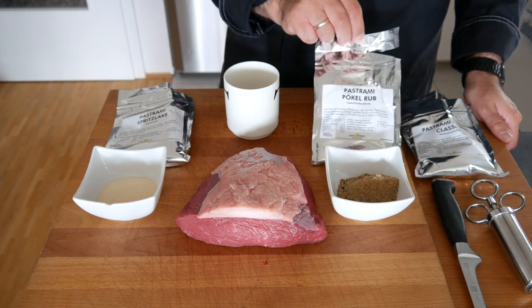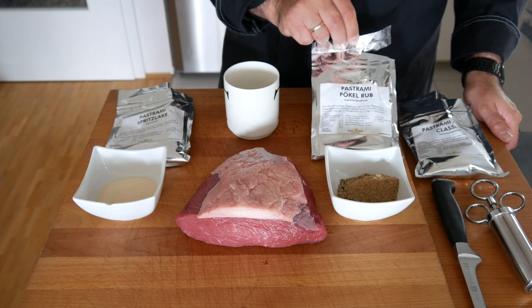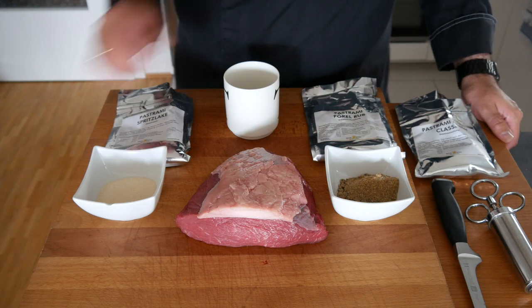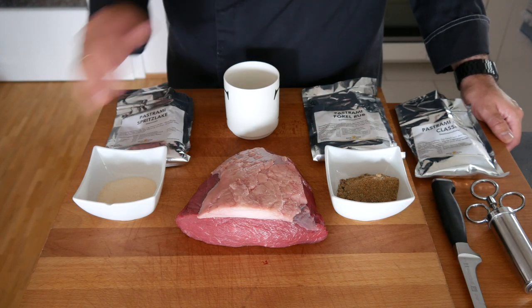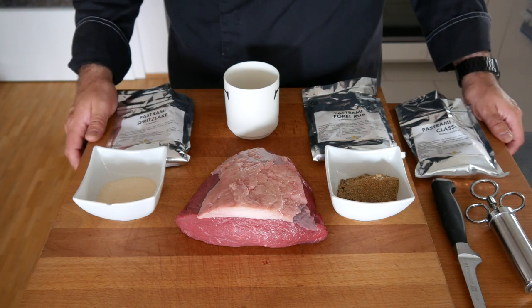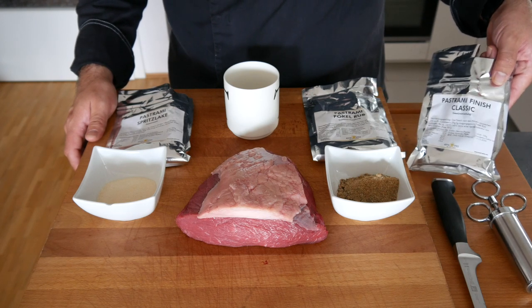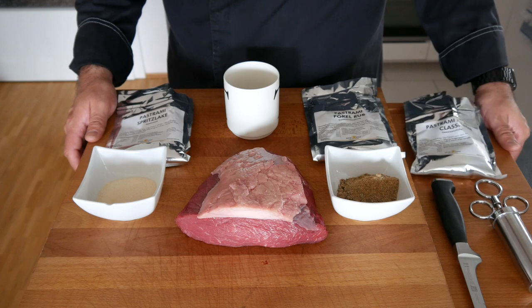Right after that we are going to use the dry rub on the outside, and then it's going to go into the fridge for seven days. We're going to flip it every day onto the other side, and in seven days' time we're going to take it out, rub it with the finisher rub, and put it on the Kamado.